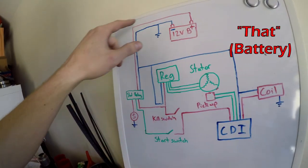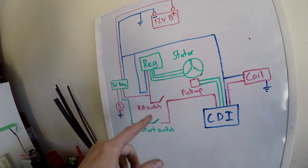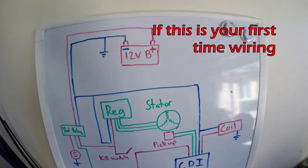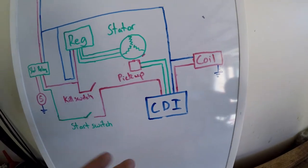We could also turn this into a total loss system, which means we'd just be running the battery, a CDI, a coil, and a kill switch. You want to start with a bike that is not overly complicated. This is a CDI ignition bike — it's pretty straightforward. My advice: start with something simple.